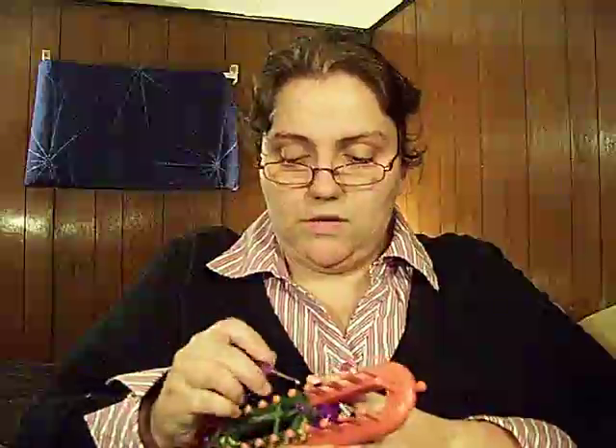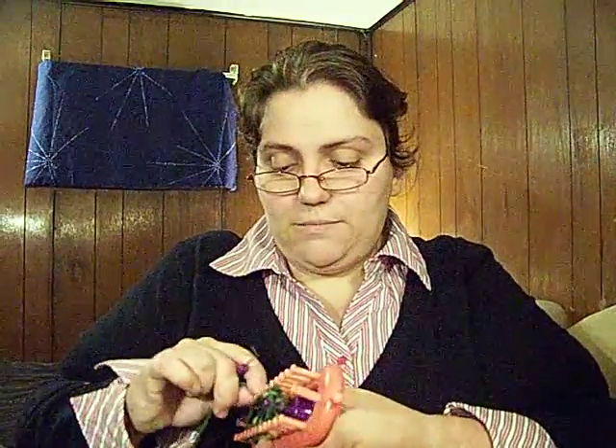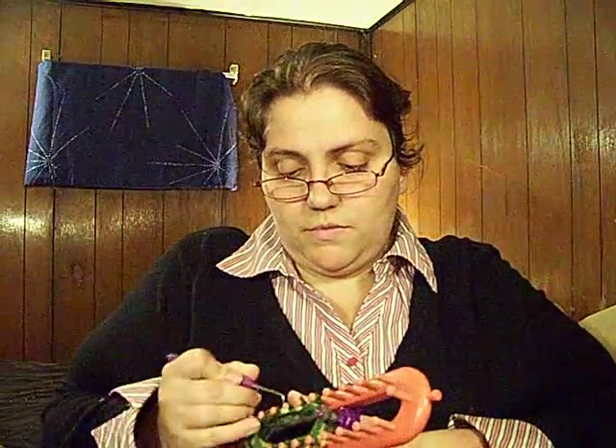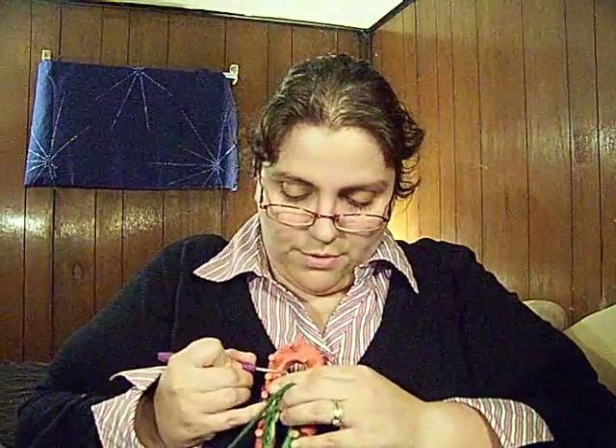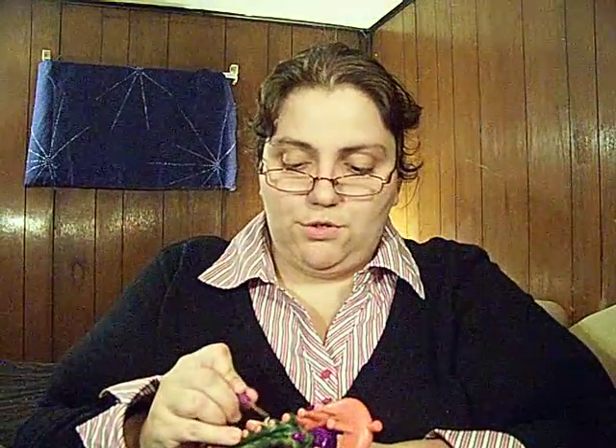I'm just going to show you once and then we'll move on. Once you get your three on there, you're just going to take the bottom loop up over the top — it's a one over two stitch, so the bottom over the top, all the way around. Do it one at a time if that helps. So taking the bottom one over the top two, you've got two strands still. Every time you go around, you're just taking the bottom one over the top two. That's your tight stitch.